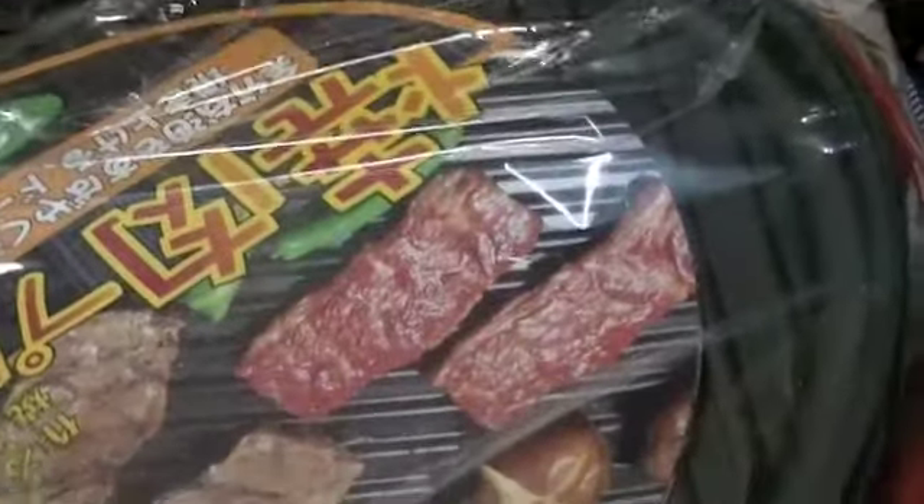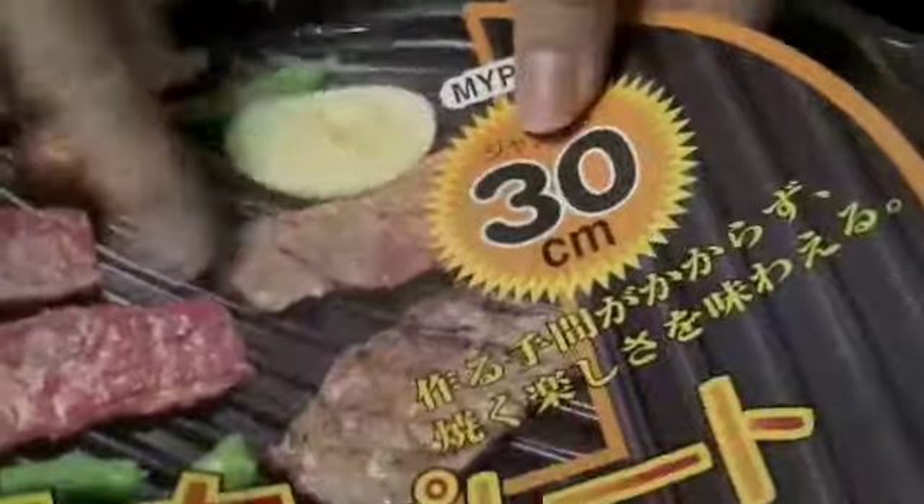This is a barbecue plate. Barbecue — it's electronic so you plug it in. I have some barbecue here. What's in here? Barbecue. It's a griddle — it's a griddle pan. An electronic griddle pan.